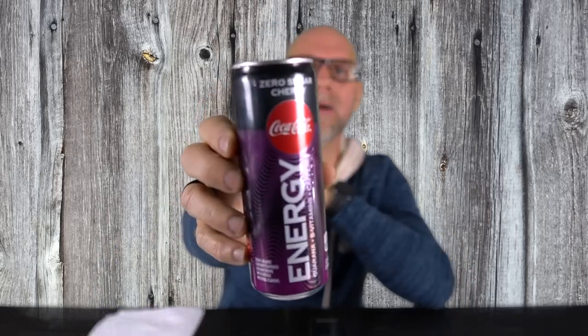So recently Anthony and I were at the store and I came across this brand new energy drink from Coca-Cola. It's Coca-Cola Energy, and they had a zero sugar version, so I figured why not pick it up and do a review on it.